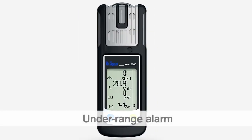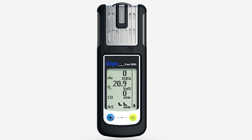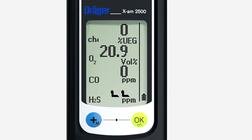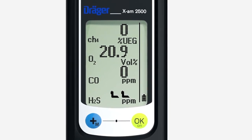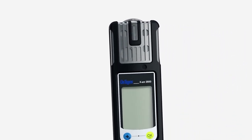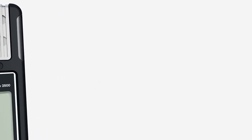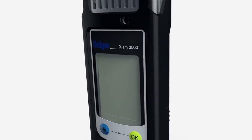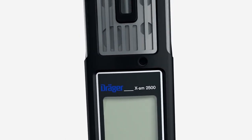In an underrange alarm, in which the measuring range is not reached, the audible, visual and vibration alarms are repeated. The underrange symbol is shown in the respective measuring field. This indicates that the measured value is negative, which can occur if, for example, a fresh air calibration has been carried out in a range in which concentrations were already present. Perform fresh air calibration immediately in an area of fresh air. This alarm cannot be acknowledged.